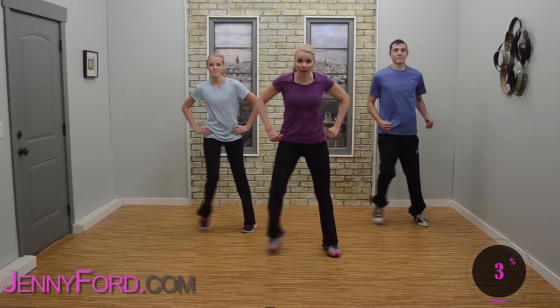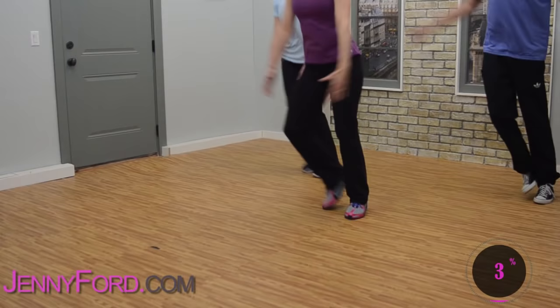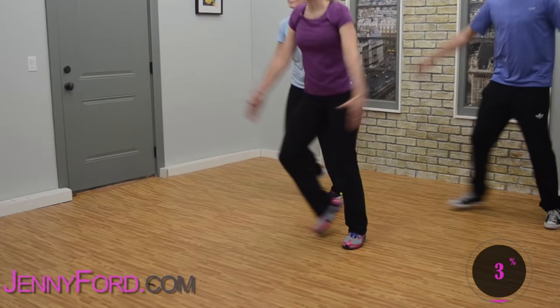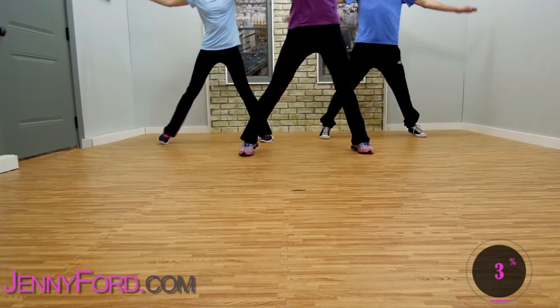Now step touch right, left — step touch. Just feel that beat. When you're ready with the arms, start to pull out and in. If you're comfortable, add the arms. If you don't like the arms, don't worry about them. Out and in, squeeze it — out and in.